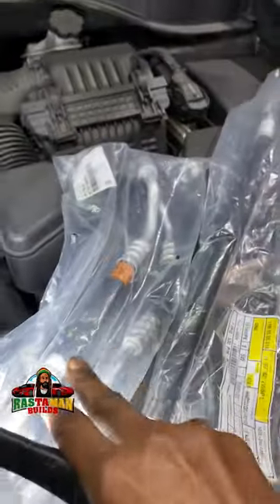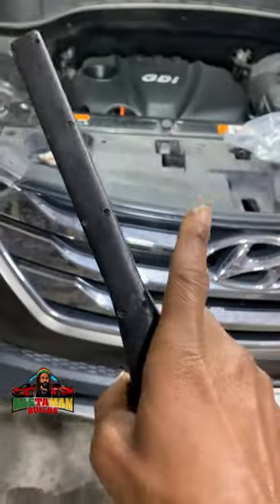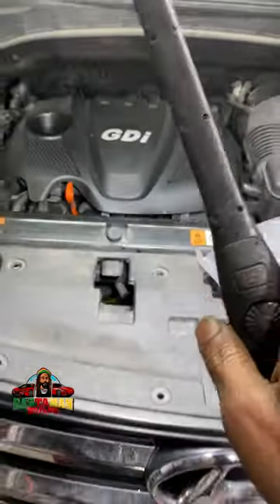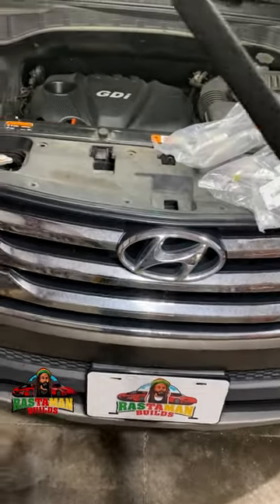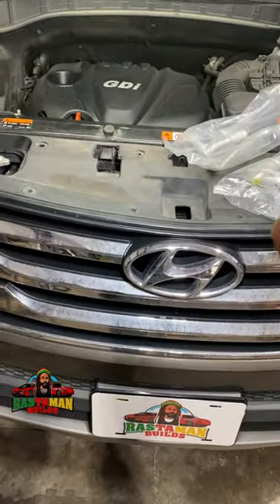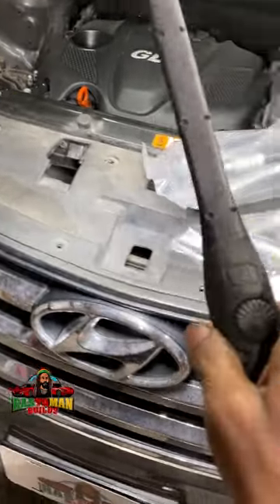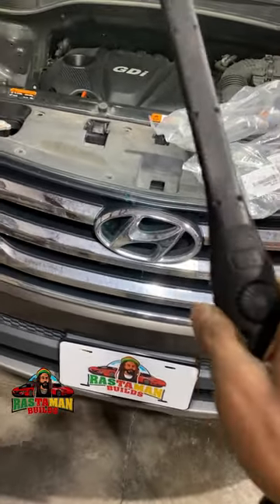Step one in working on these — and before we even get to step one, let me just say: whenever I am doing AC work and opening the system, putting lines on or whatever, I always replace the dryer. It's a good practice, so you should do that as well. It helps to keep the system running right, especially on an older car where the dryer has probably never been replaced. Let me show you what the dryer looks like — here's a dryer right here.